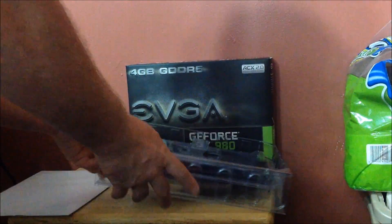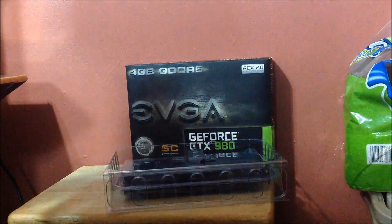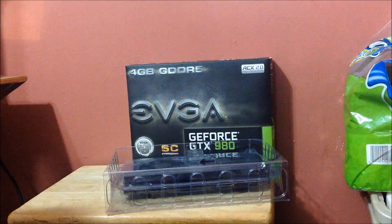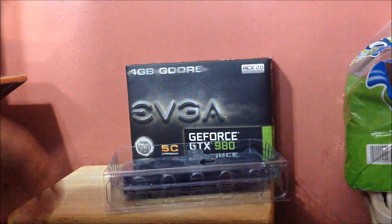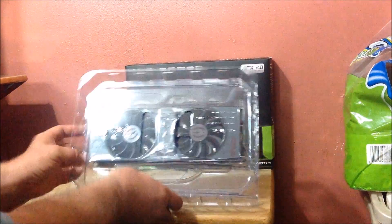It also probably looks like the other one — yes it does. These things never open correctly. You are getting your 'Art of the Game' by EVGA poster. And here's the card!